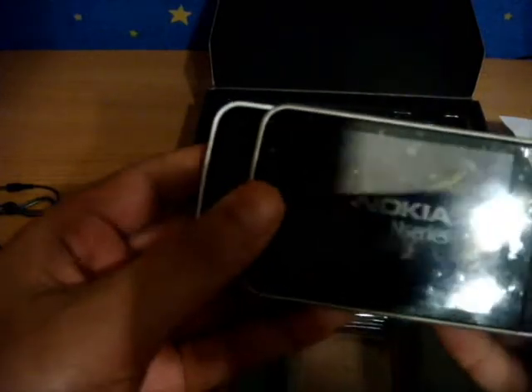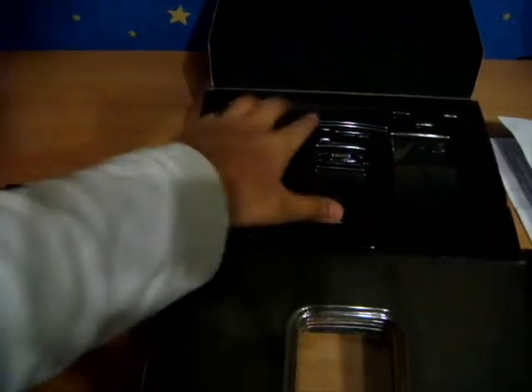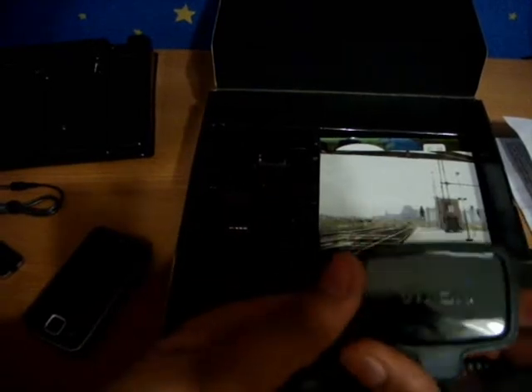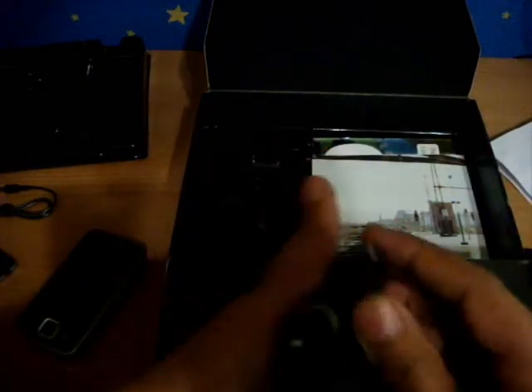It's super glossy — like this. I think I'll have to put a screen protector on it. As we remove the packaging, we can see the Nokia Care warranty UAE sticker. The other thing is the Nokia battery charger — I can use the other one which is my father's Nokia charger.